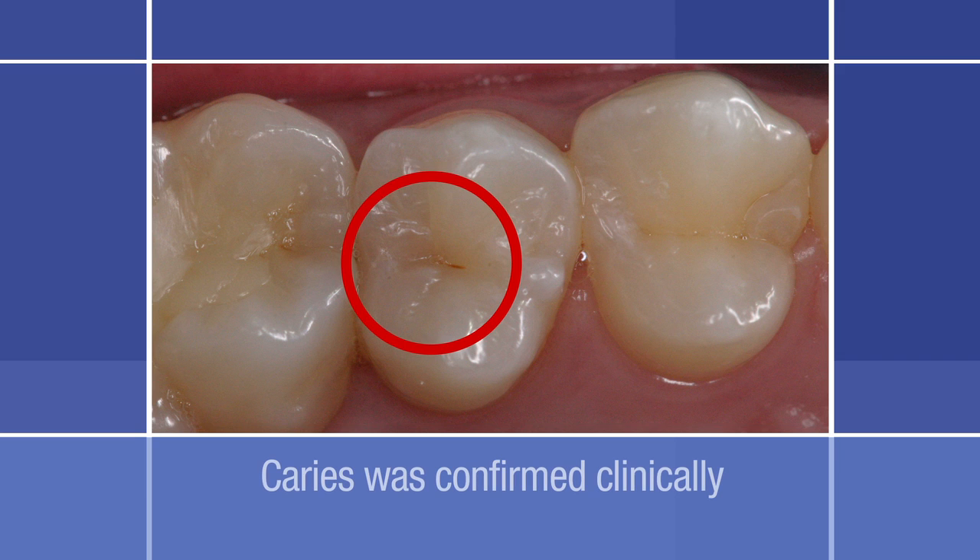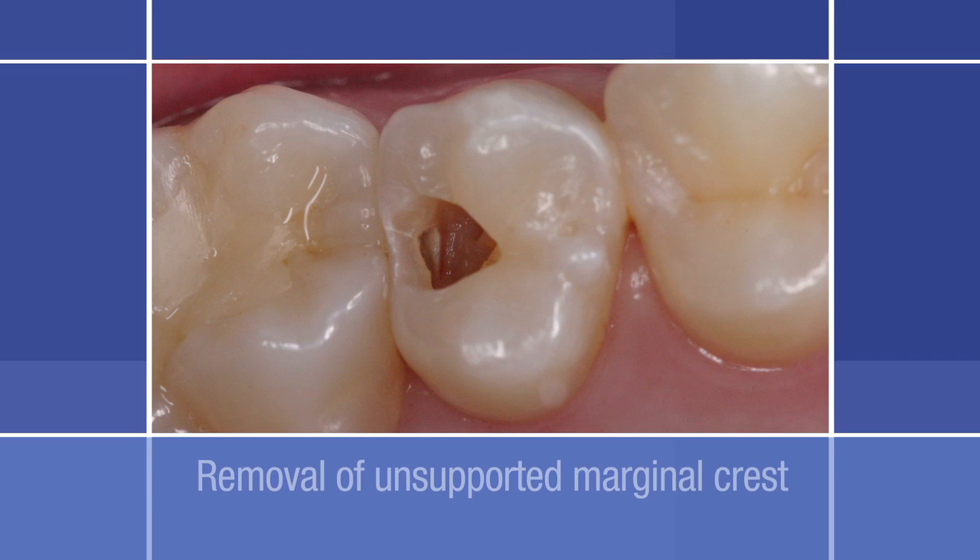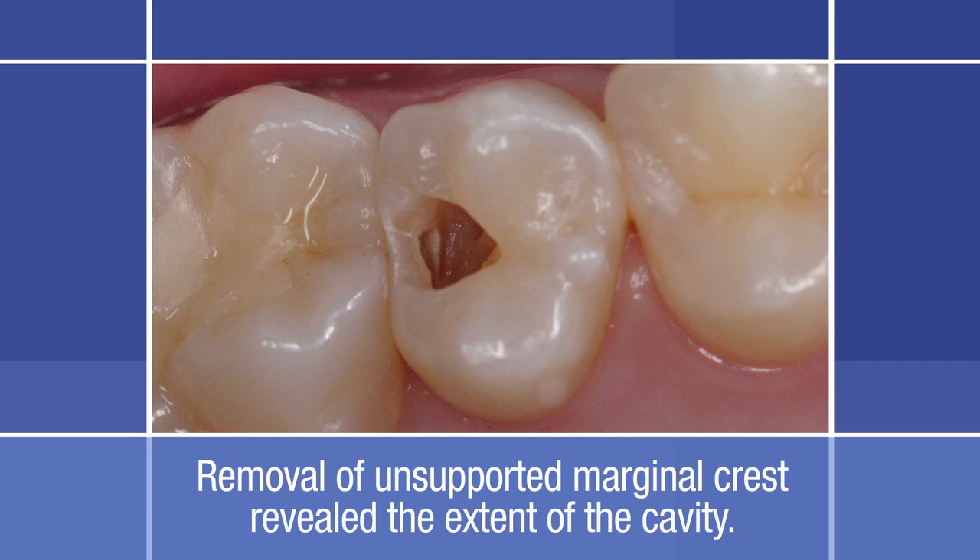The caries revealed during X-ray examination was able to be confirmed clinically by some loss of enamel translucency. The extent of the decay revealed by the X-ray film justified splitting off the unsupported marginal crest. After removal of the unsupported marginal crest, the extent of the cavity was revealed. The origin of the decay was the dissolved enamel at the contact point.